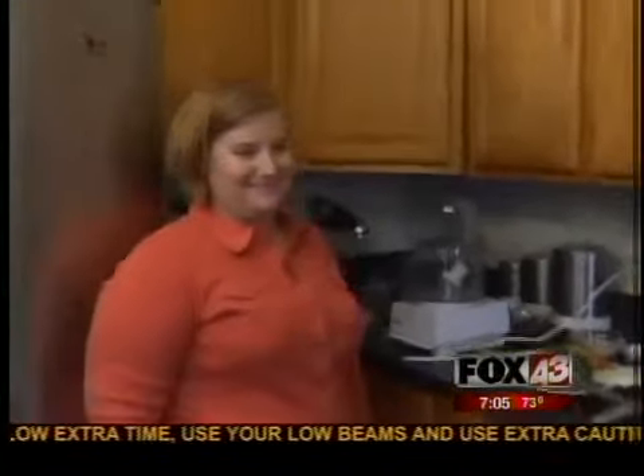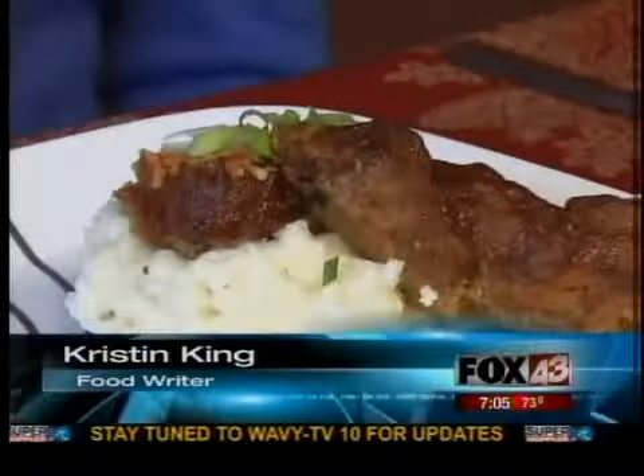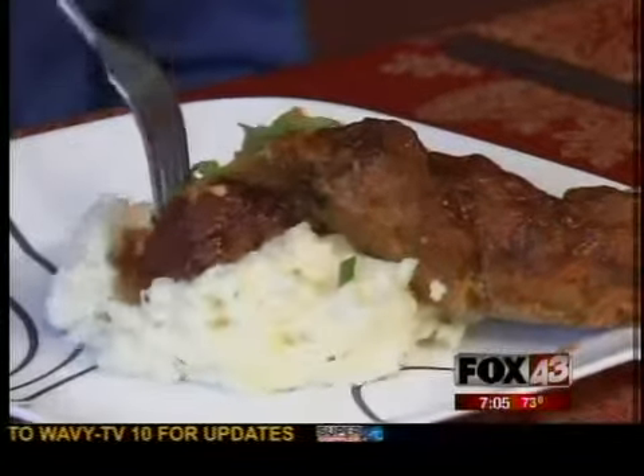Classically trained chefs certainly have plenty of cooking secrets up their sleeves, but home cooks do as well. We're inside the kitchen of Norfolk food writer Kristen King. Thanks so much for letting us inside your kitchen. What are you going to make for us today? This is really the quintessential comfort food — barbecue meatloaf. It's a great summertime food, a great fall and wintertime food, so it's great all around.